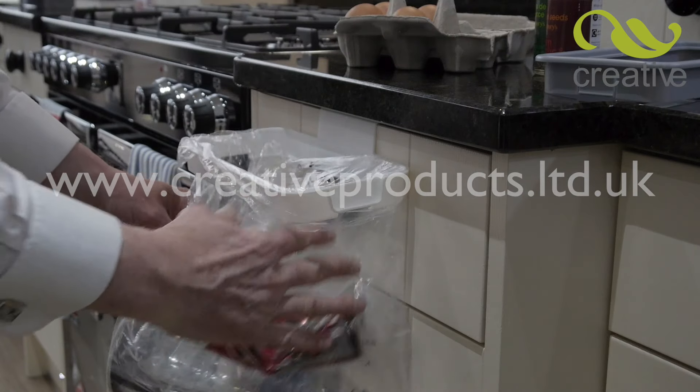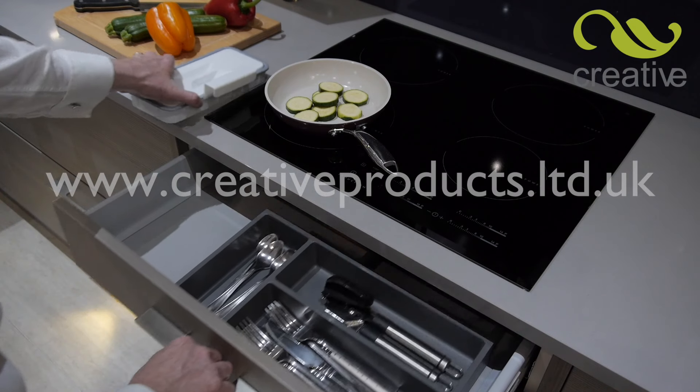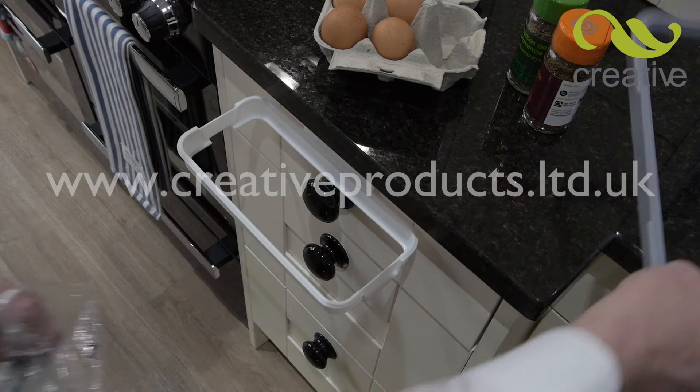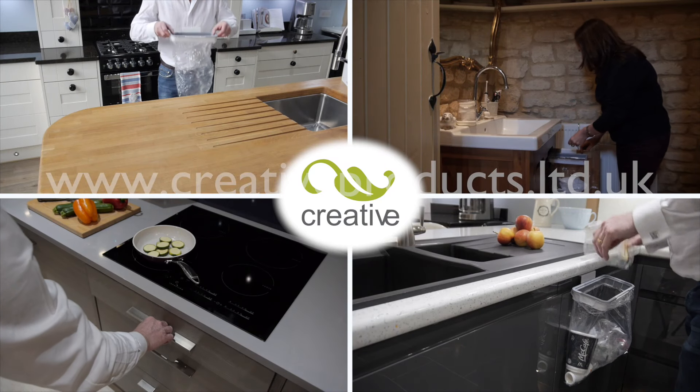If it gets dirty, you can even pop it in the dishwasher. The compact design allows you to store it in any kitchen drawer. HandyBin, the versatile bin that fits anywhere in seconds. Get creative and take one or more to the checkout now.